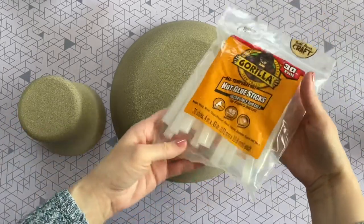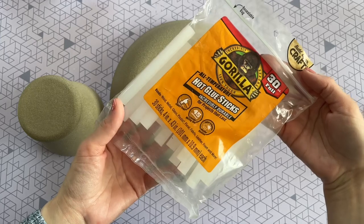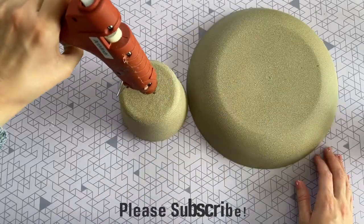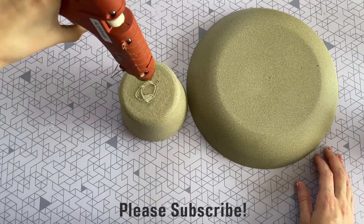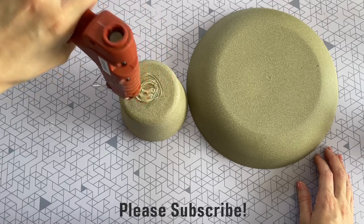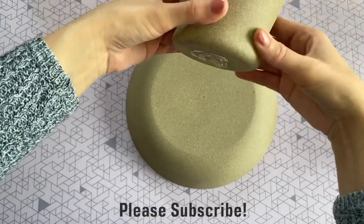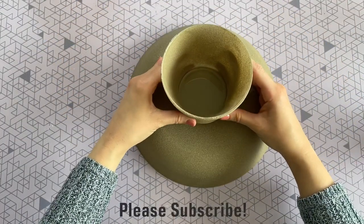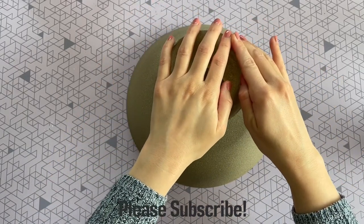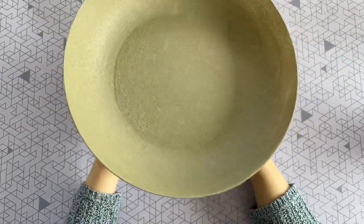Now we just have to attach the base. The plastic bowl had a little circle on it, and that's exactly where I'm going to aim. I'm using Gorilla Glue sticks to attach it today — you can find those on Amazon and I'll leave them linked below. Regular hot glue will also work, but I love these Gorilla Glue sticks for their super strong hold. I put a generous amount on the base piece, press it into the center of the bowl, apply a little pressure, and give it a couple of minutes to dry.